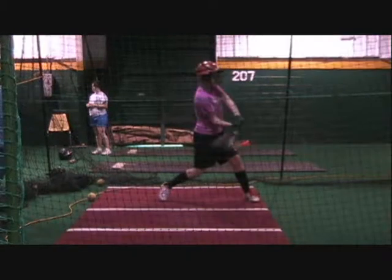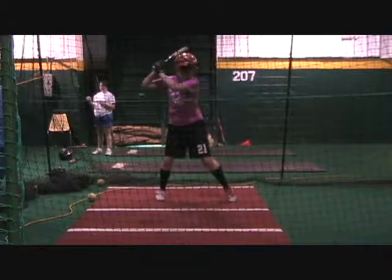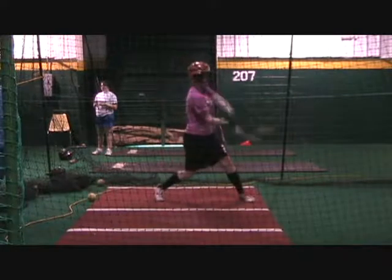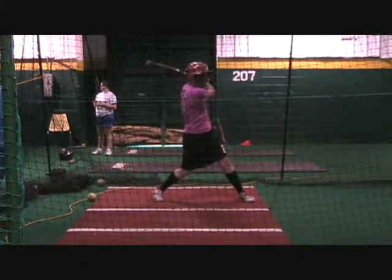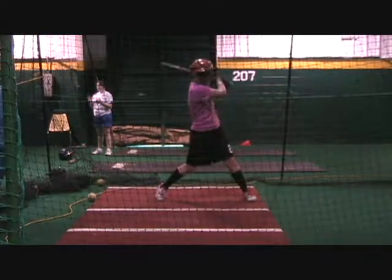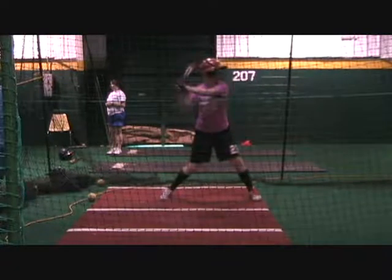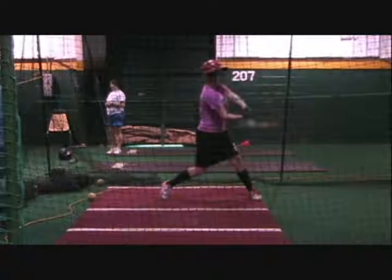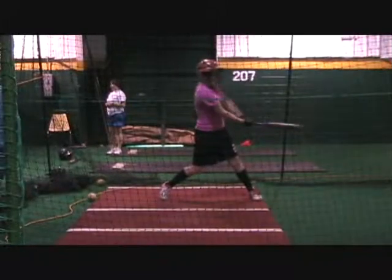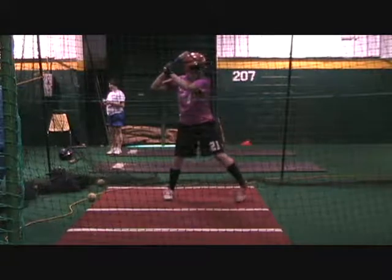Here again you have better impact right here, but you're still late to the ball. Another swing — look how you drag your hands down on your extension. That's a little bit better, but your extension and your hands should be coming back toward the pitcher. Now that looks really good — impact right here, your hands coming through — that's actually one of the better swings you had.